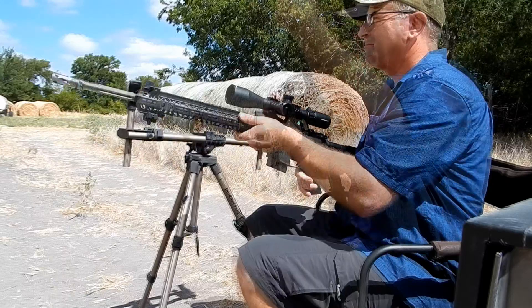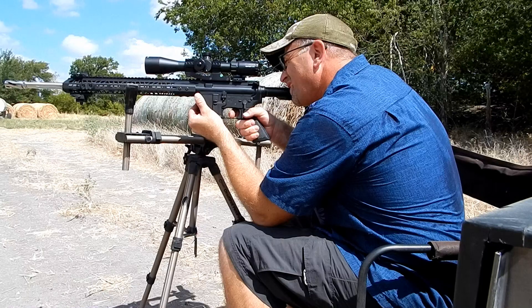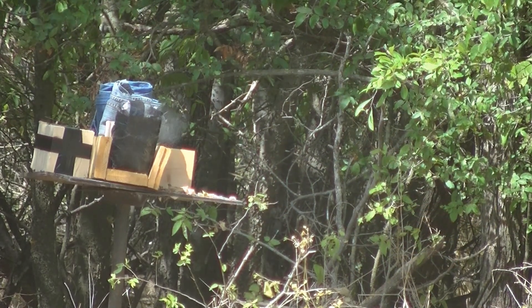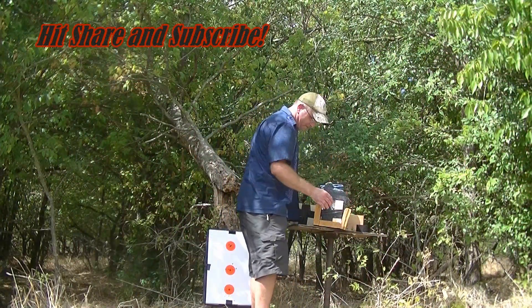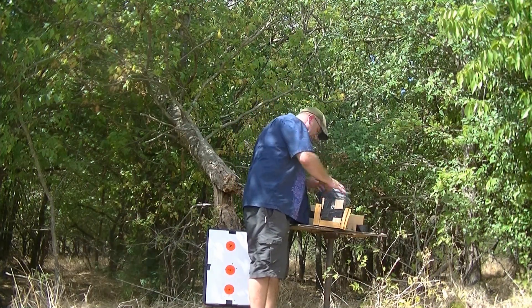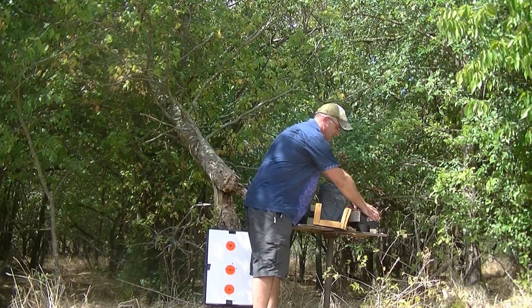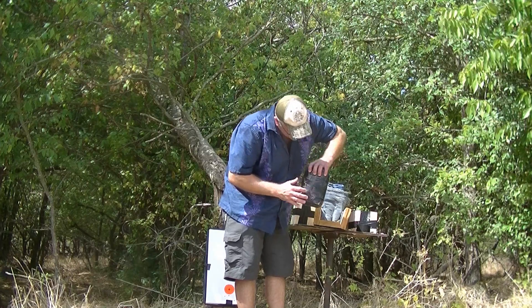All right, here we go. I almost centered up — my soul redemption after that rapid fire. We do not have a complete pass-through. We have six two-by-sixes lined up, and on the expansion we got a nice little hole going in and coming out.